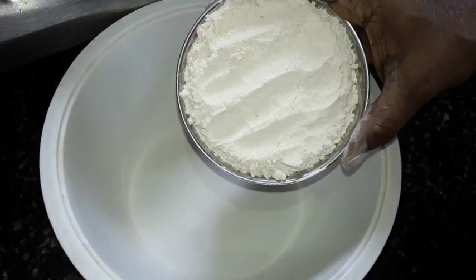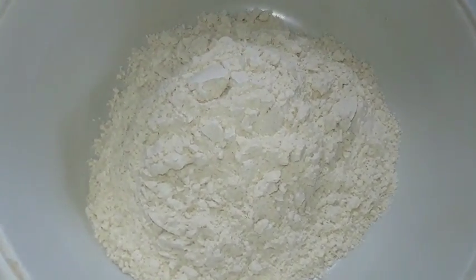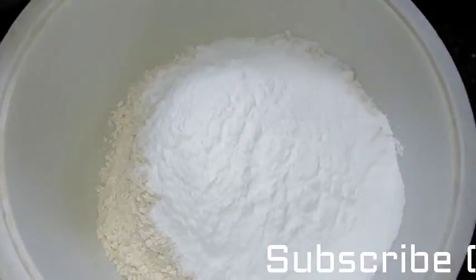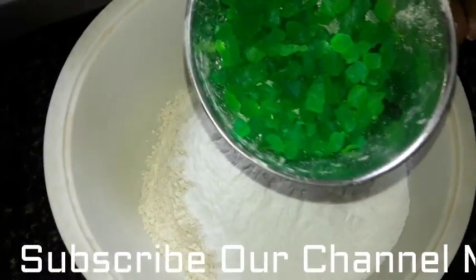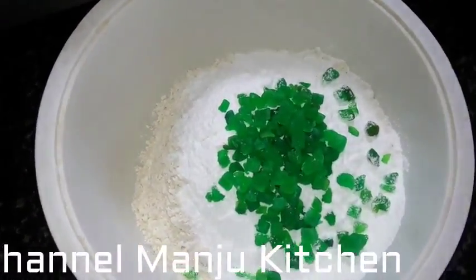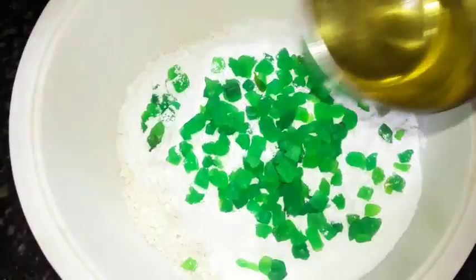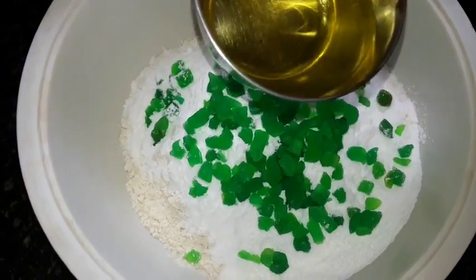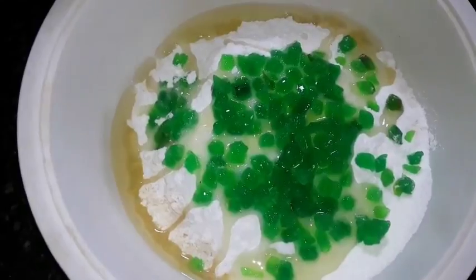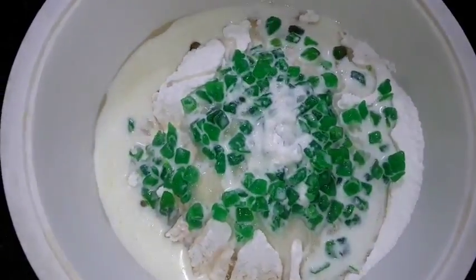This is not a cooker. Now we add 1 cup of sugar, 1 cup of sugar powder. Fruity-fruity — add green and red. Add green. Add 1 cup of sugar, add fresh flour, add 1 cup of sugar.